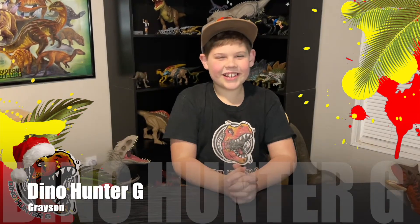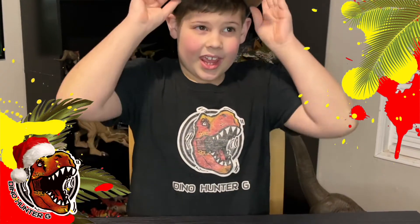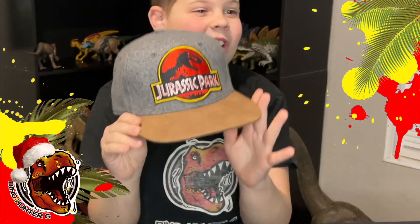Hey guys, it's Dan 100G here making another video. I hope you had a Merry Christmas. I'm going to show some things I got for Christmas. I got this really cool Jurassic Park hat, and we're not going to be looking at any Jurassic World things — we're going to be looking at almost 30-year-old toys. The OG vintage Jurassic Park toys made in 1993, and two of them made in 1997. Let's get into it.